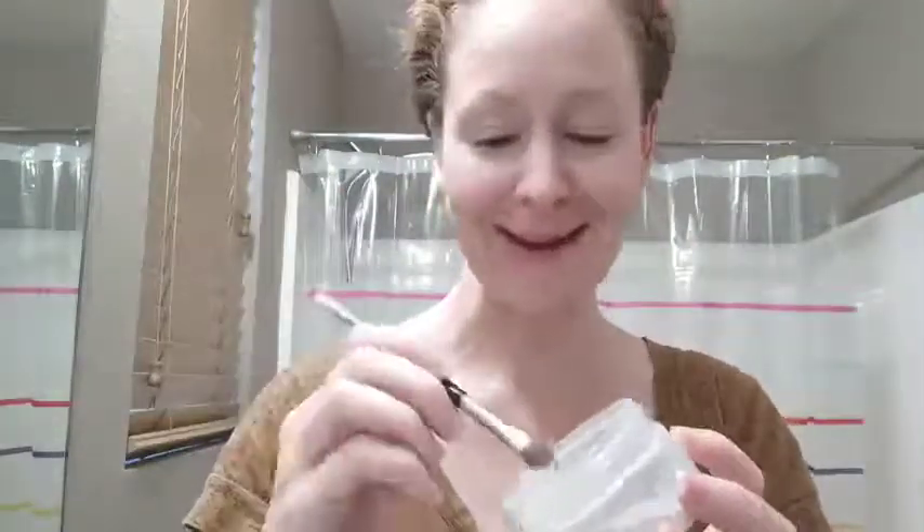It's also neutral, which is my favorite. It doesn't have an orange tone to it or a yellow tone to it or a pink tone to it — it's neutral. Let me show you how this works out. This is mineral powder makeup.